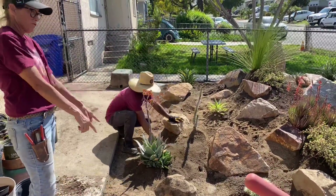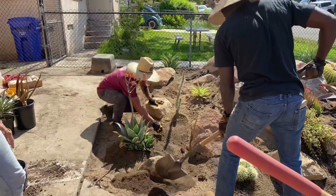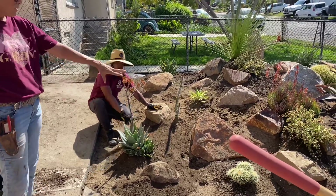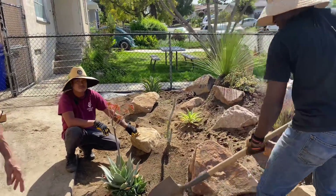Luke, take some soil and throw some soil down around the base of that rock. All of a sudden it looks a lot more natural. You've got to plant your rocks, folks. Don't just throw your boulders on top of the ground — always top dress them with some dirt so they look excavated.